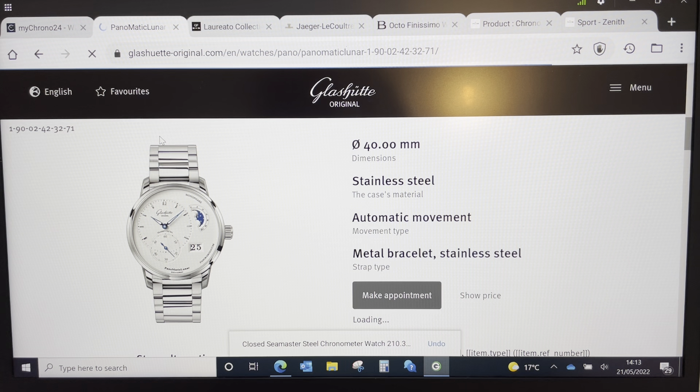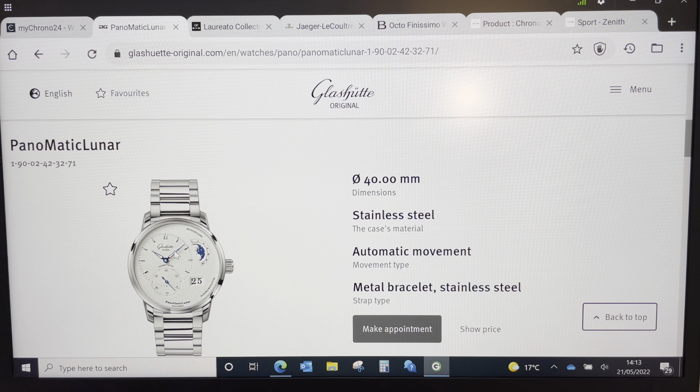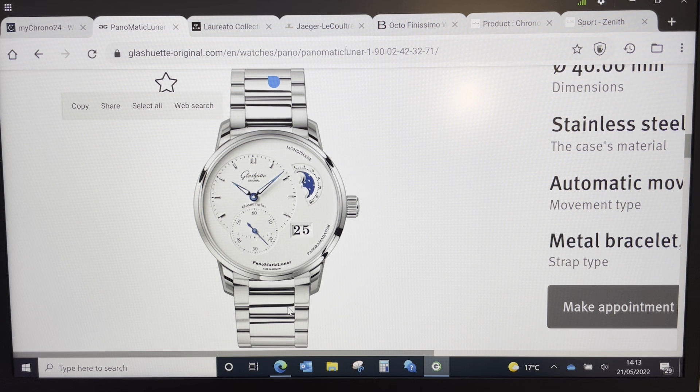Another watch I looked at was the Glashütte Original Panomatik Lunar. It's a silver dial — a stunner. It's got lume in the hands, more sporty than it looks, but it does have polished center links and an identical clasp to my IWC. I love the moon phase and the big date. But I think it's just a bit too dressy. Will it stand the test of time in 10 years? I'm not sure. I think it's more of what I'd call an experimental, in-between watch.